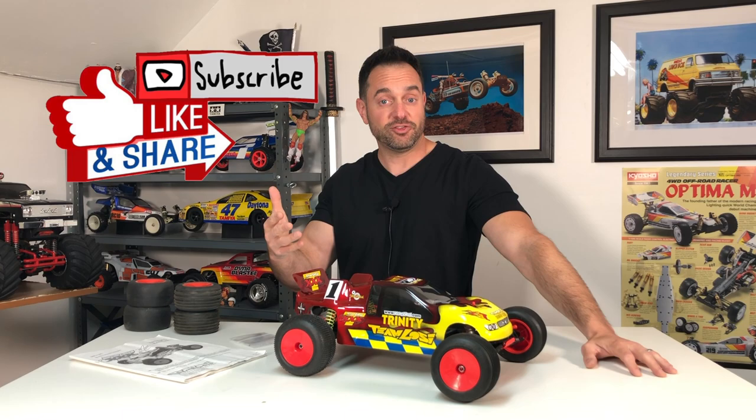Thank you so much for your support. I hope you enjoyed this video and I will check you all on my next one. Take care now.